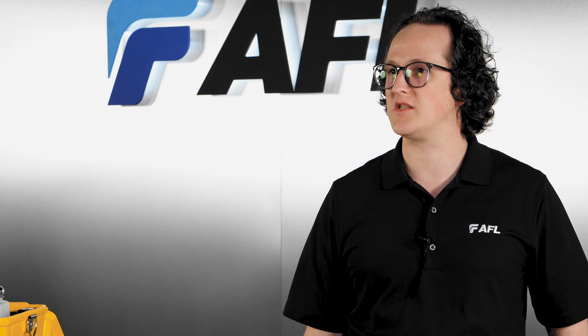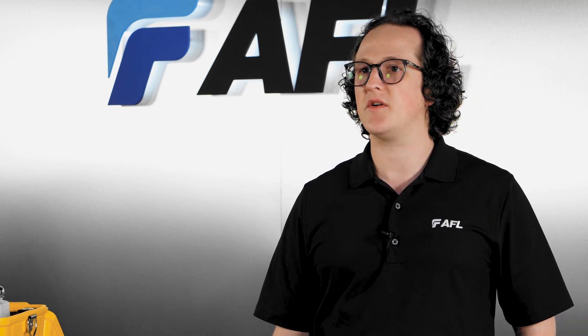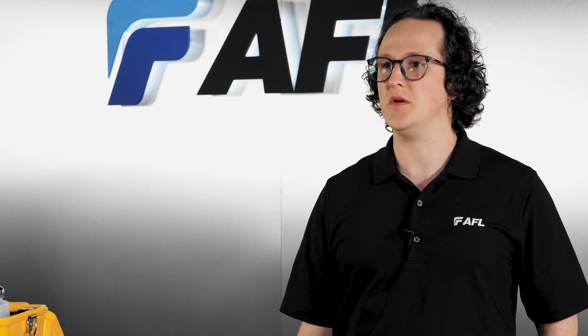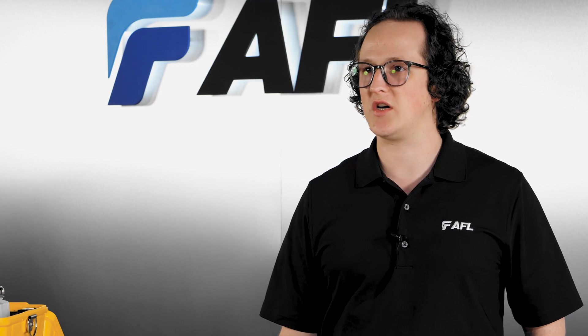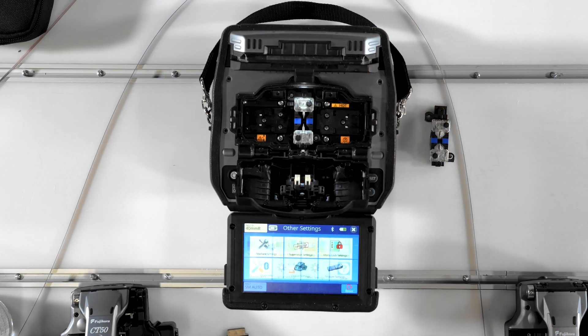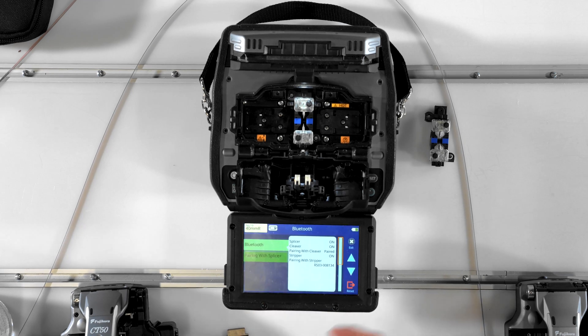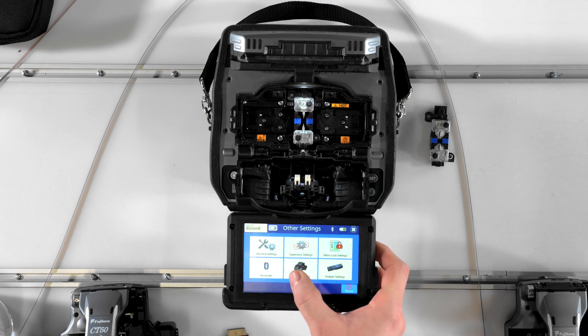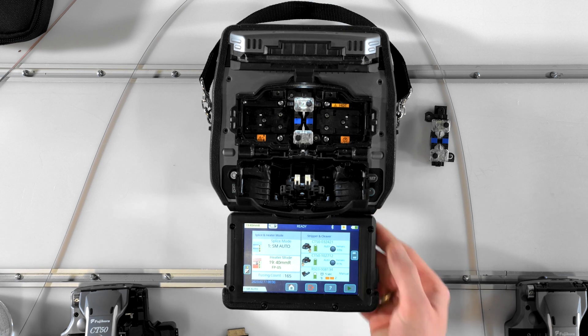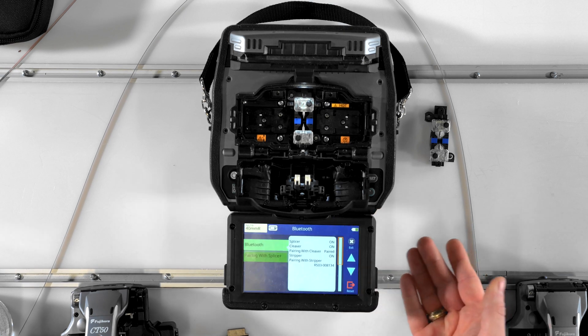When paired with proper cleaver maintenance and splicer V-groove maintenance, this function tracks the cleave count for every blade position and rotates when a position is used up, so you don't have to manage the cleaver manually. Enable this feature in the Bluetooth settings menu under other settings, and adjust device-specific parameters in the cleaver settings and stripper settings menus. There's also a shortcut to Bluetooth settings on the home screen along the upper edge of the screen.